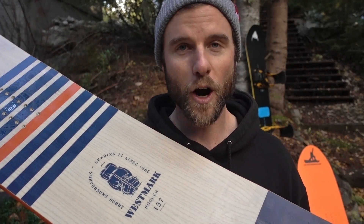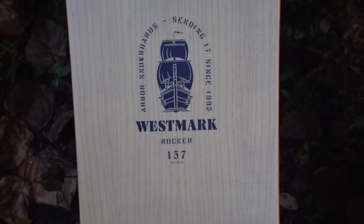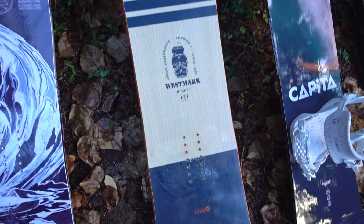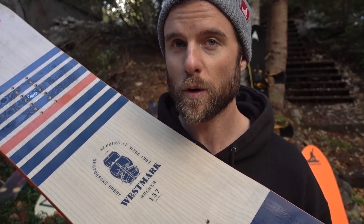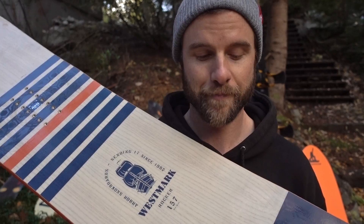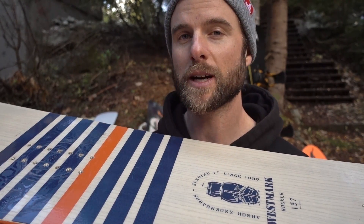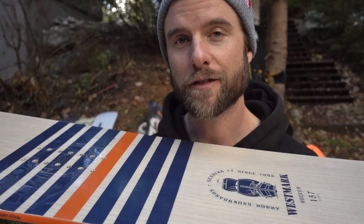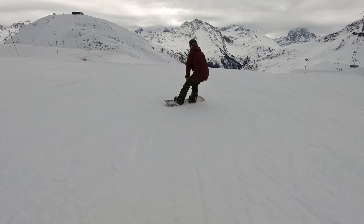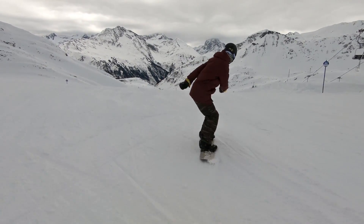Next up I got the Arbor Westmark Camber — more of a park-oriented board that can still ride all-mountain. The highlights for me are the grip tech on this board, allowing it to really give you a lot of control while riding at high speeds. It's also a rocker board, so really forgiving especially when doing spins or getting onto a box or rail, adding that freestyle element to your riding.